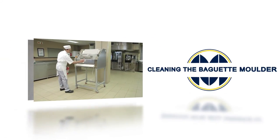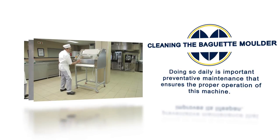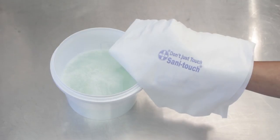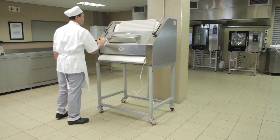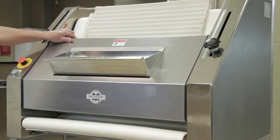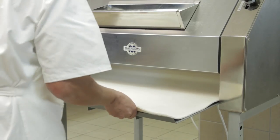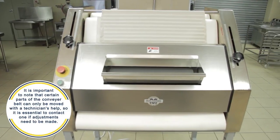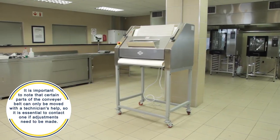Cleaning the baguette molder is the next major step. Doing so daily is important preventative maintenance that ensures the proper operation of this machine. It is important to follow your company's prescribed cleaning schedule. To clean the outside of the baguette molder, simply use a damp cloth. Remember to also clean the inside of the infeed chute. To clean the conveyor belt and other inner parts, lift the cover. Store the catch tray back underneath the machine when the machine is not in operation. It is important to note that certain parts of the conveyor belt can only be moved with the technician's help, so it is essential to contact one if adjustments need to be made.